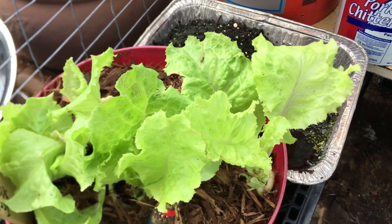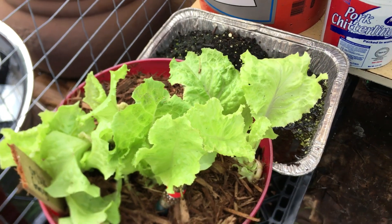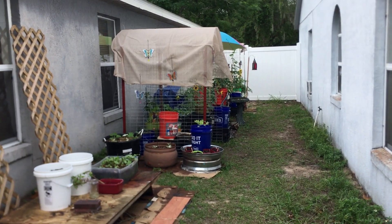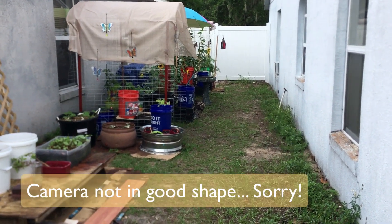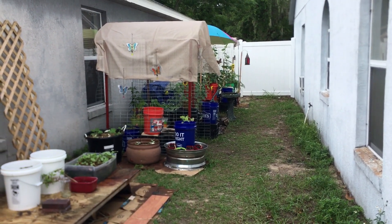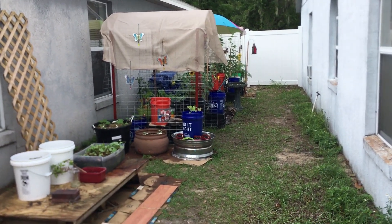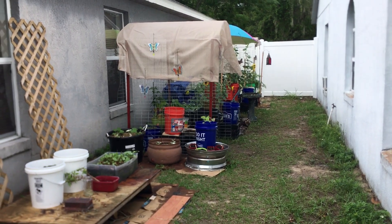Good morning all. It's time for my Zone 9B weekly tour, so get ready for it. Welcome to my Zone 9B garden. I like doing the weekly tours because I get to see, and you get to see, all the growth that has gone on for the week. You may have seen some things yesterday, and you can click the link above to see the video I posted yesterday of just what I do on an ordinary day.